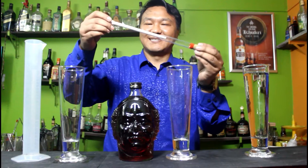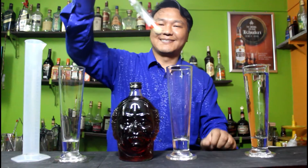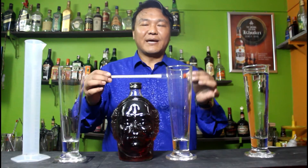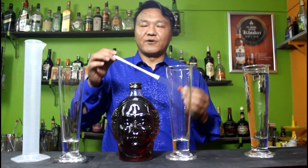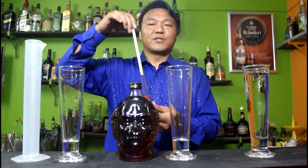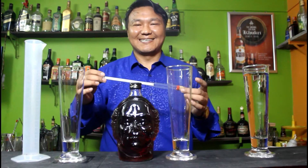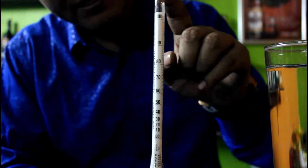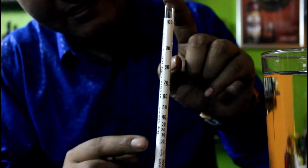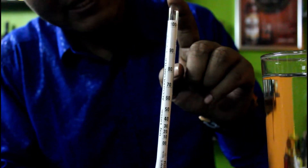So this is a hydrometer — you can see how it looks. The calculations of alcohol by volume were created by Gay-Lussac, who was from France and was a physicist and chemist. This hydrometer works on the law of gravity. In this hydrometer there is a level of alcohol by volume from 0 to 100, written as Gay-Lussac alcohol meter, volume by volume, at 20 degrees Celsius.